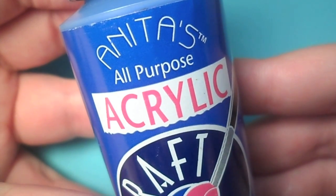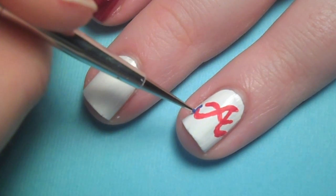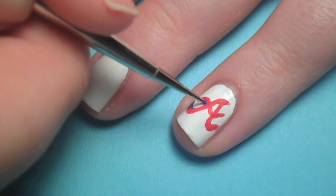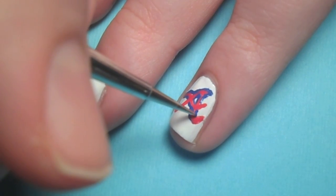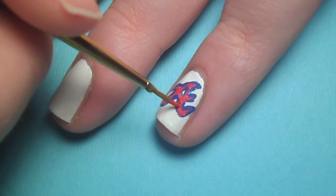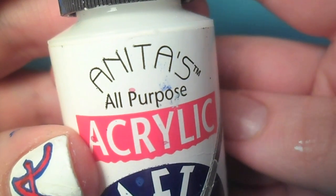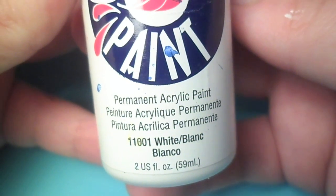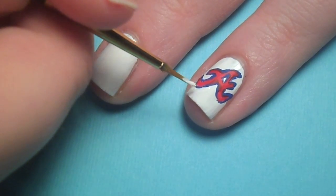Next, I outlined the A with blue paint. The A may get kind of sloppy here, but don't worry — just add some more red and clean up the lines with some white paint. Also, touch up any colors that need some extra help.